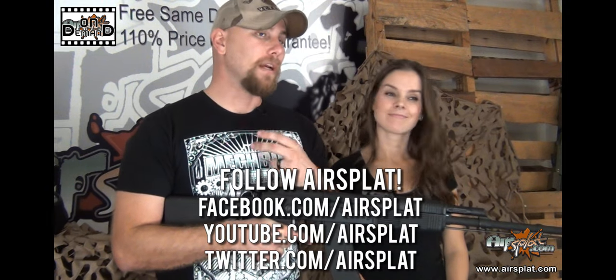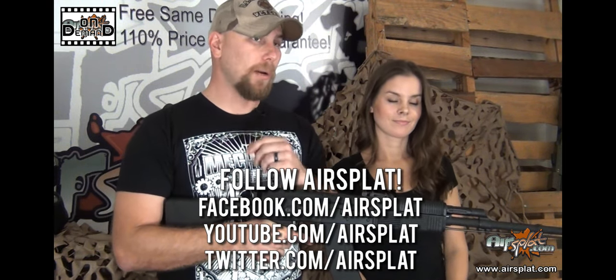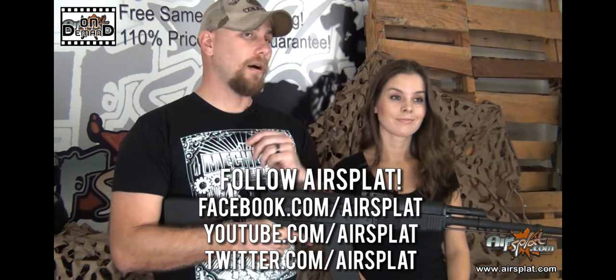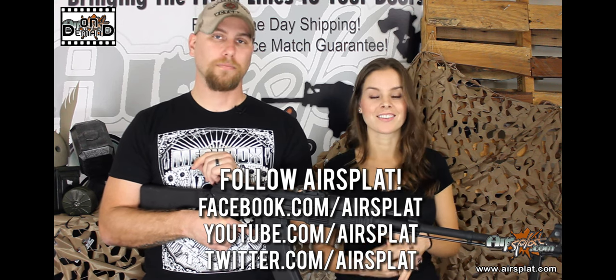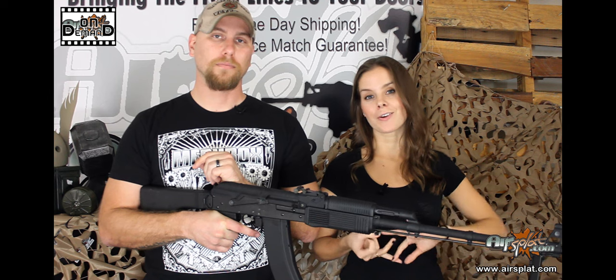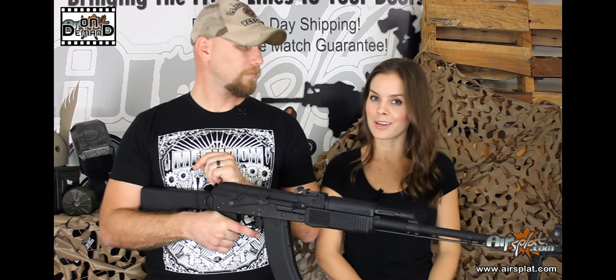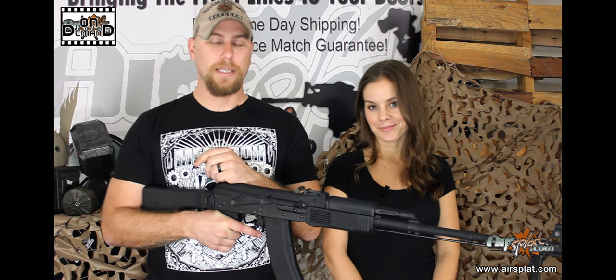And of course, don't forget to check out AirSplatt.com, our Facebook, YouTube, Twitter, and Instagram for all the current and upcoming promotions, such as our weekly giveaways and our monthly contests. We always have lots of fun stuff going on, so go to our website, YouTube, Facebook, and Twitter to find out more. Well, until next time, I am Thor. And I'm Krystal. Take care, guys.